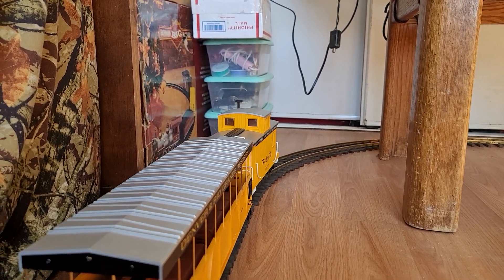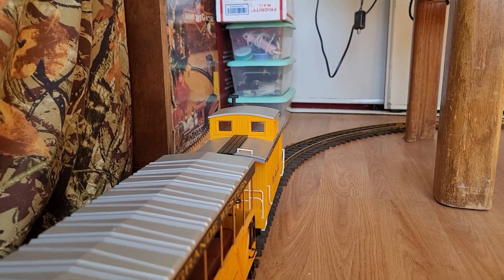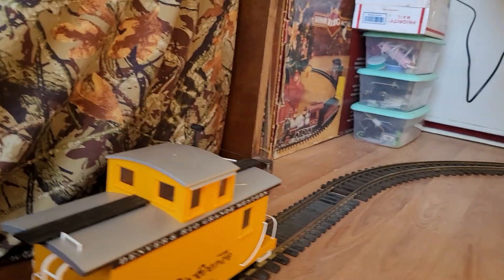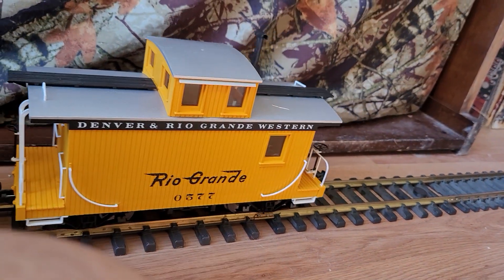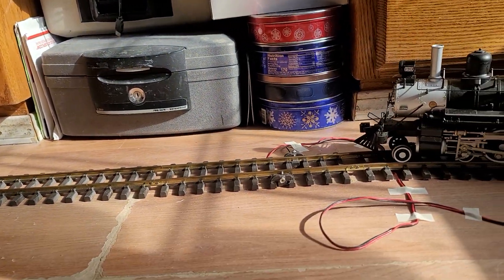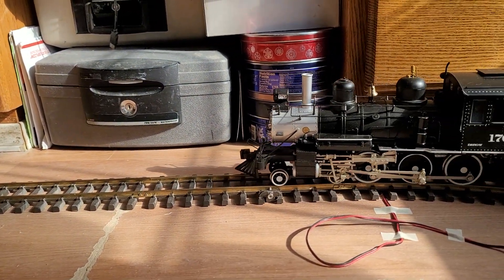In the back I've got an eight-wheel caboose instead of a bobber caboose. A bobber caboose has two wheels on each end for a total of four. An eight-wheel caboose has two trucks on it instead of two axles, with four wheels per truck — for those of you who are curious about what that meant.